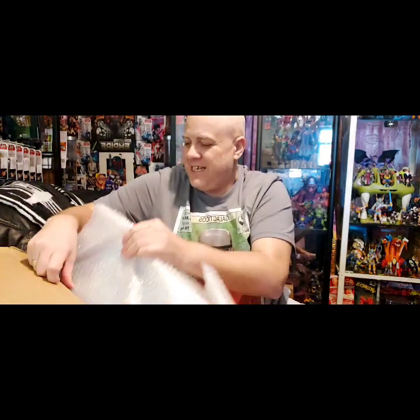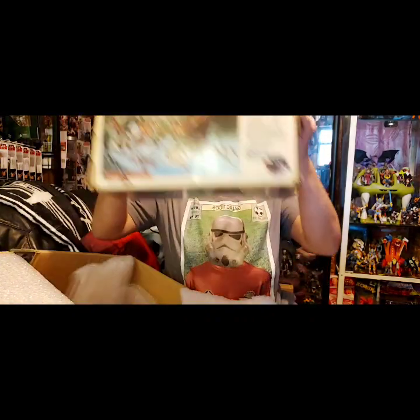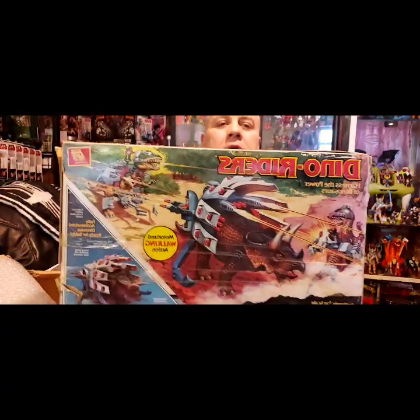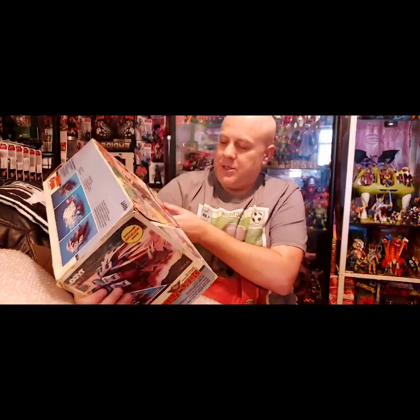Yes guys, yes! It is Dino Rider! The box is pretty beaten up, but there it is.